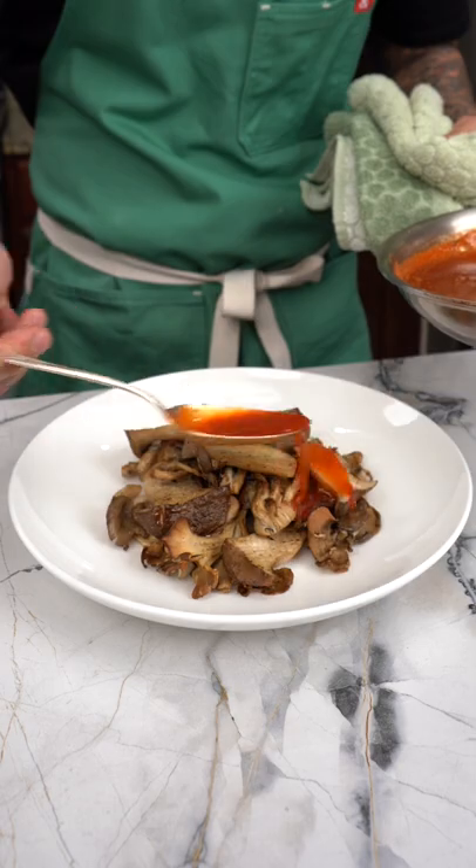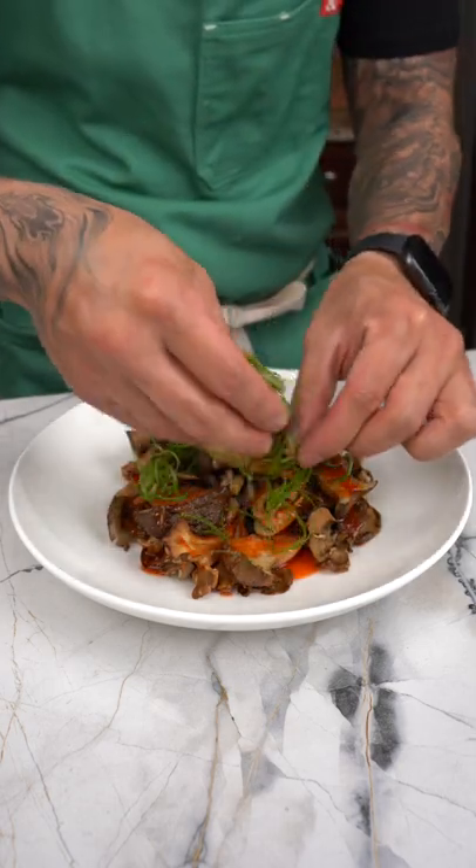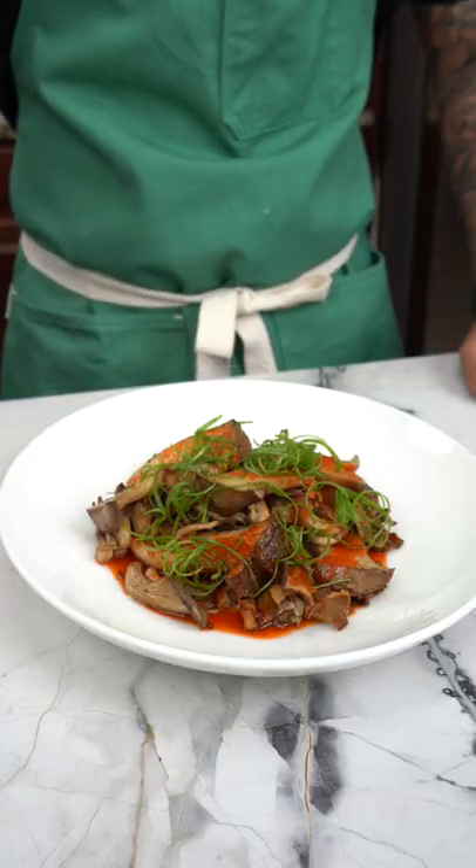When the mushrooms are done, plate up. Spoon over the sauce and garnish with green onions. And there you have it — quick and easy oven roasted mushroom with red fresno chili sauce. Cheers. So good.